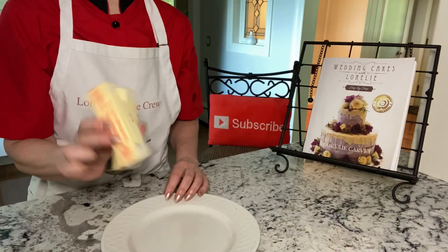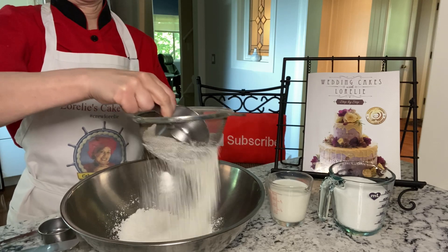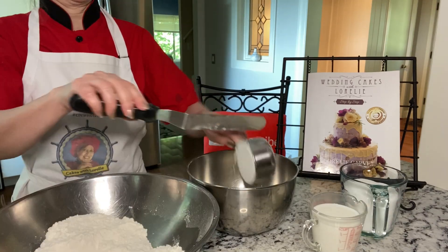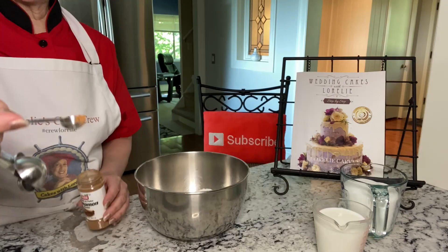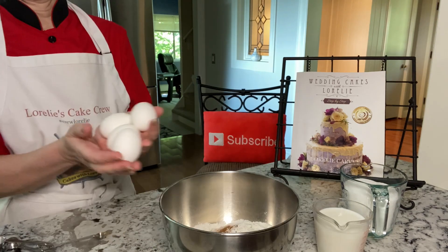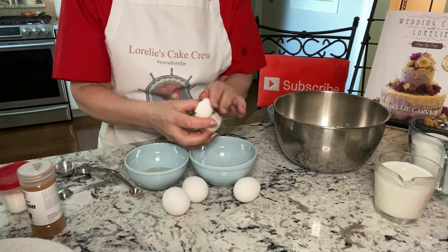You'll need one cup of butter, two cups of sugar, one cup of milk, three cups sifted and then measured all-purpose flour, three teaspoons of baking powder, and a pinch of cinnamon which is optional for this particular harlequin cake, four eggs separated, and a teaspoon of vanilla.